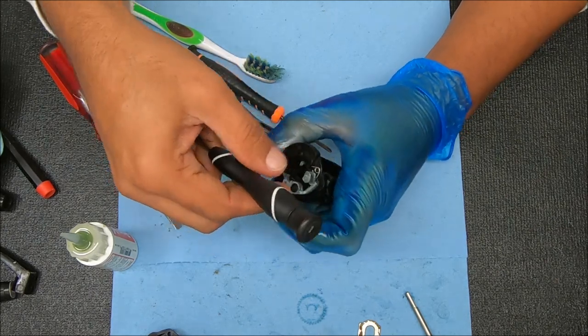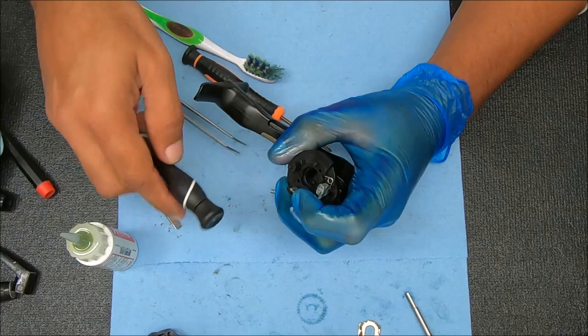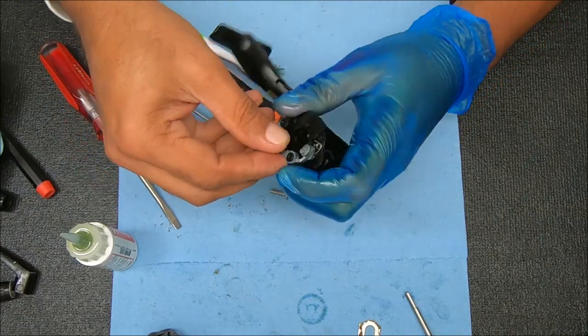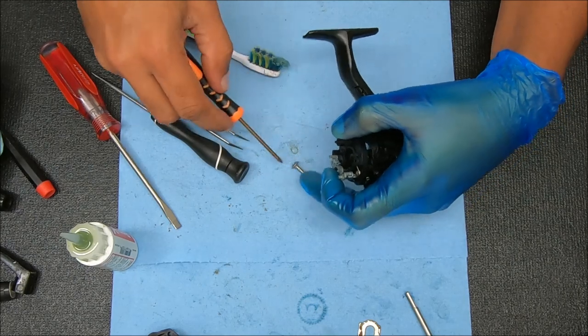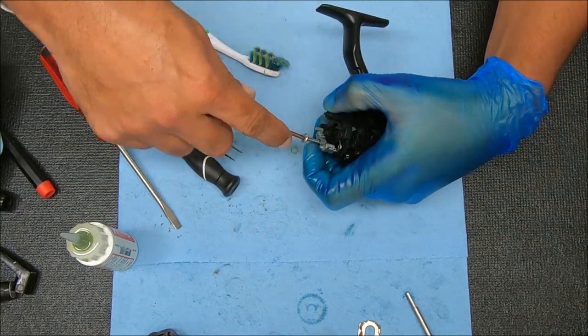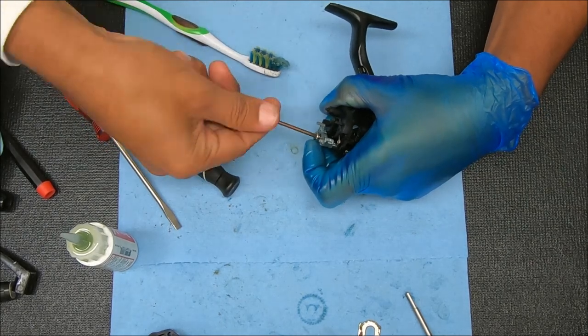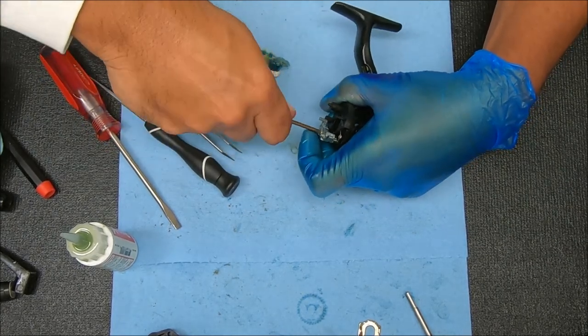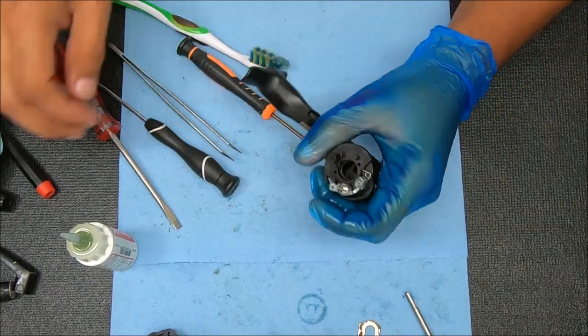Now we can drop that down in place. Now you can see it's working. Now I'm just going to secure it. We'll double check it to make sure. That looks good.